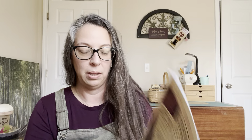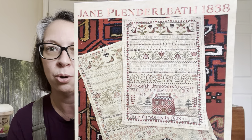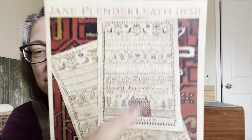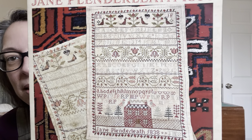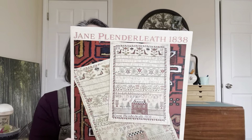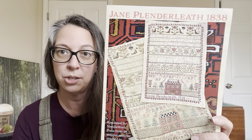This was another one I don't have threads for yet — this is Jane Plenderleith by Needlework Press. I love a good band sampler. It has a house at the bottom with trees. This one calls for 36 count Straw (Weeks) and all Weeks threads. I have not pulled anything — I just pulled it out of my stash because I knew I wanted to start on it soon.